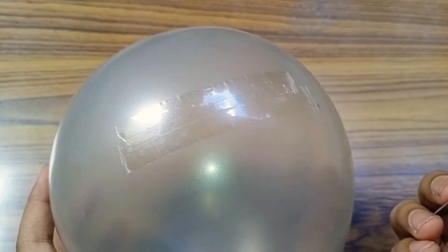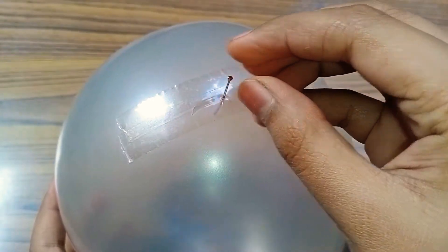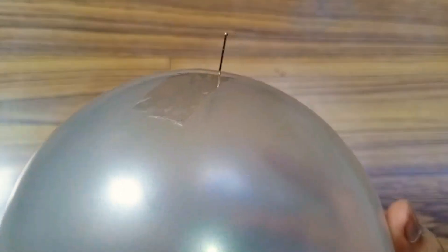So let's try it out. As you can see, it has gone through — and the balloon did not burst.